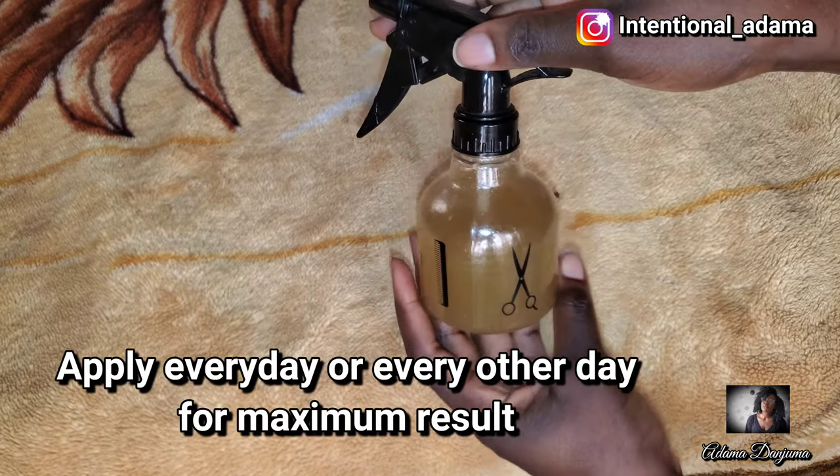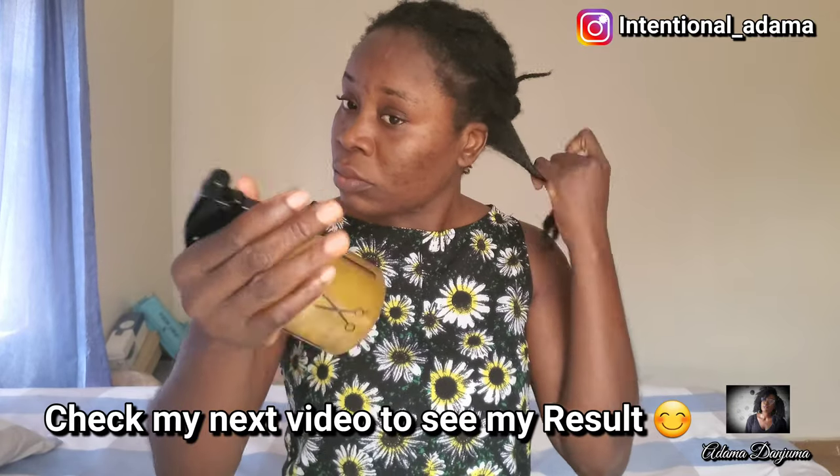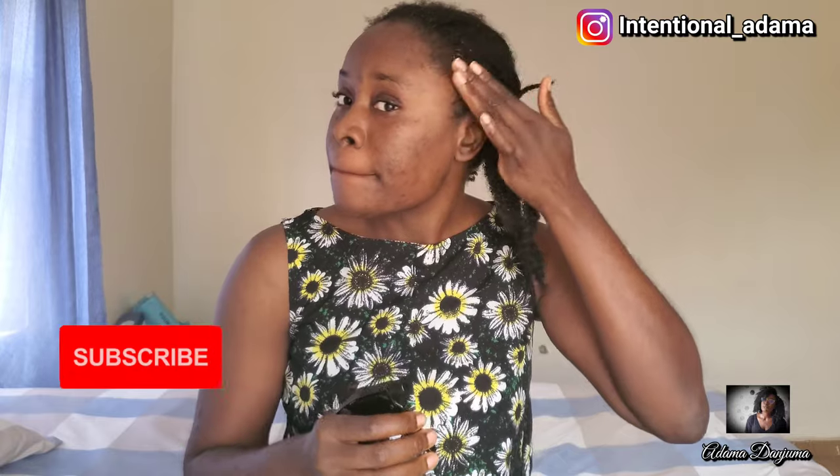This is my spray bottle — and your spray is ready! You can apply this every single day or every other day, depending on how you prefer. Like I said, it's an experiment I'm doing. I've been applying it every single day and I'll be doing so for two weeks, then I'll be back to give you my update on whether it grew my hair or not.